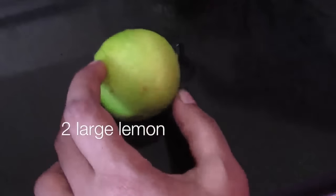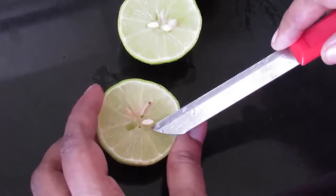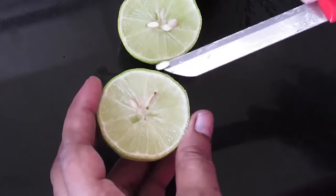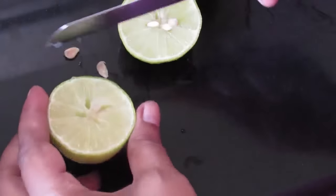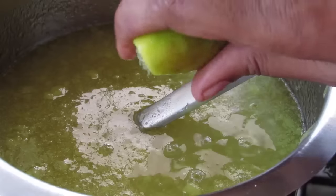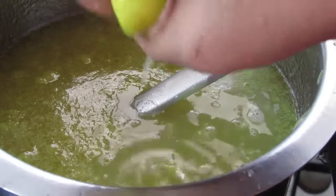Now I'm going to add in 2 large lemons — if you are using medium sized lemons, use 4. I'm removing the seeds and squeezing in the lemon into the raw mango squash. I have already switched off the flame.